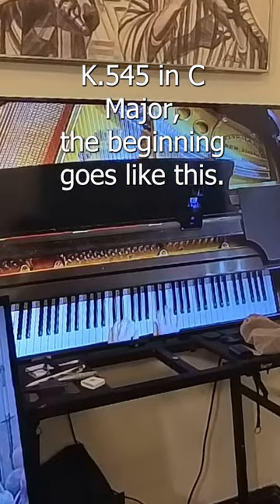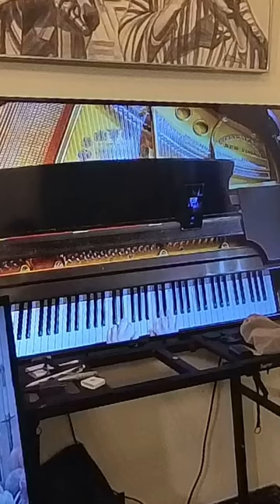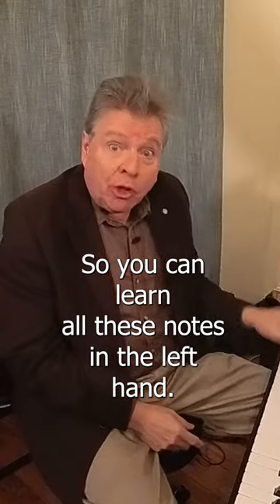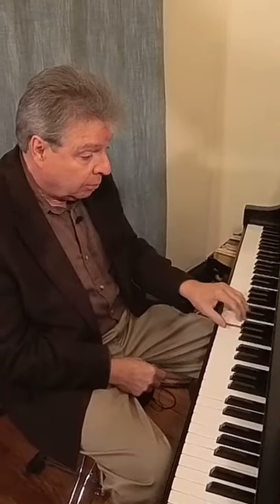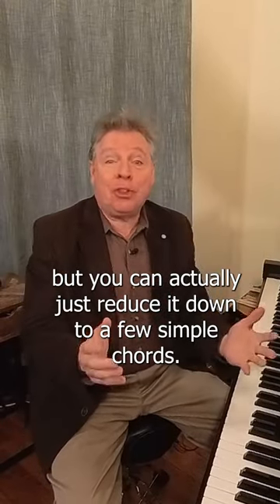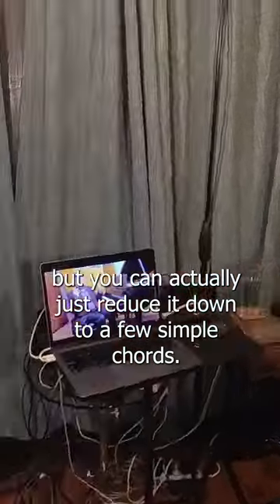Goes like this. So you can learn all these notes in the left hand, but you can actually just reduce it down to a few simple chords.